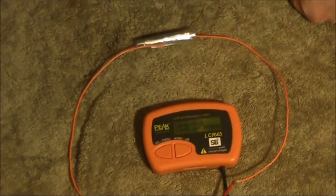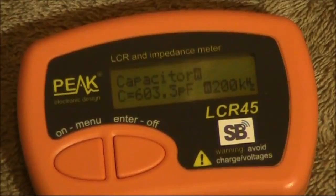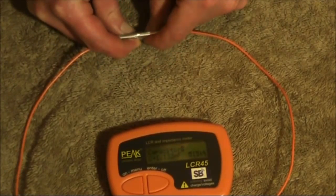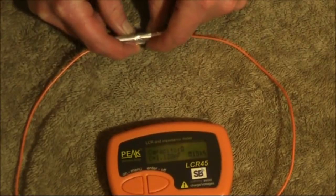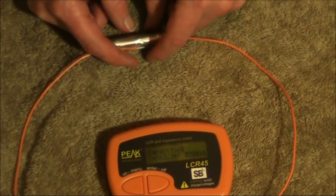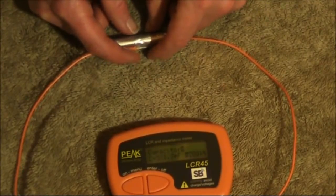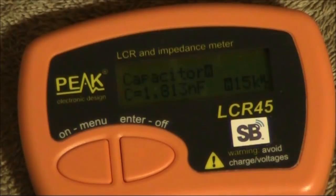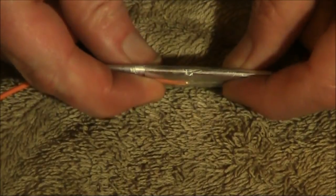It reads 603 picofarads. I'll apply a bit of pressure — over a nanofarad — and I'll let go, down to about 560. I'll just stand on it. I haven't got a plate underneath, but it's getting towards 2 nanofarads, and I've flattened it as a result.